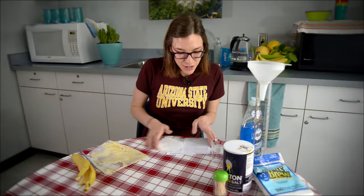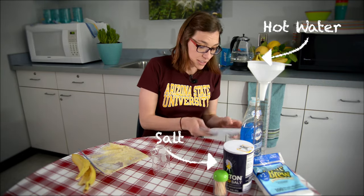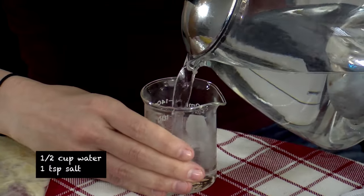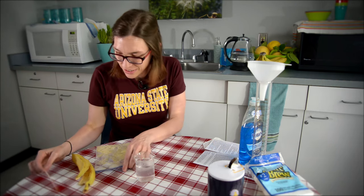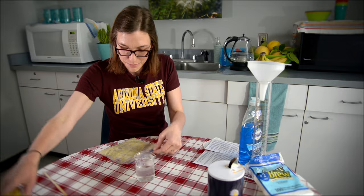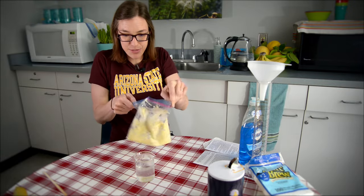After that, we're going to fill our cup with hot water and salt. Once you have the salt dissolved in the water, we're going to mix that in with our banana mixture.